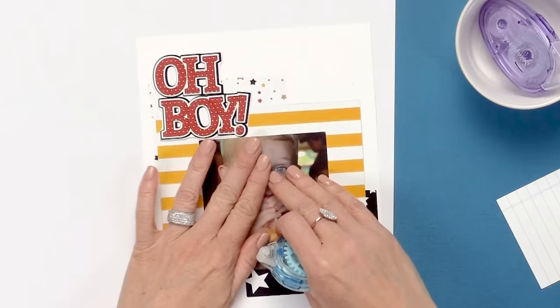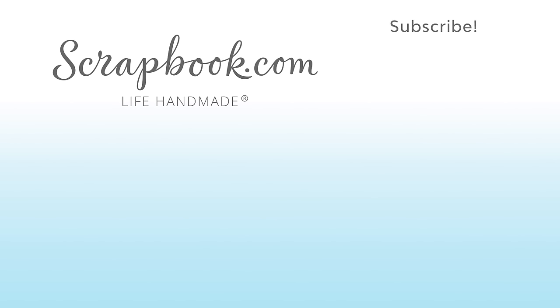The adhesive roller works great on your photos and on vellum. It's acid free and has precise application for all of your paper crafting needs.